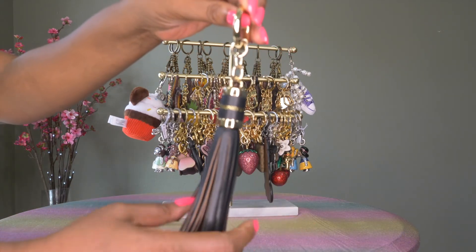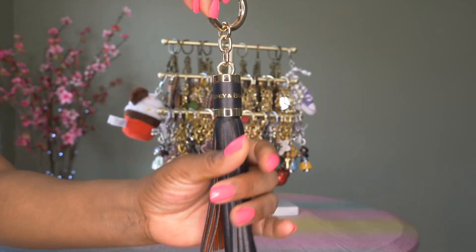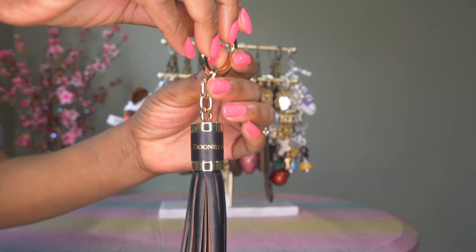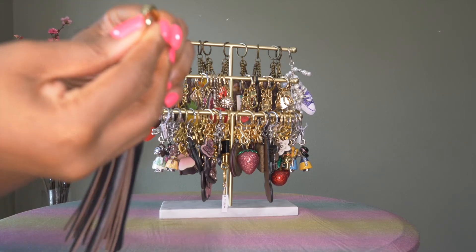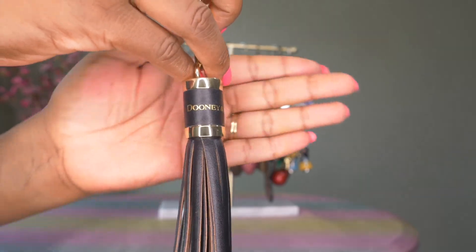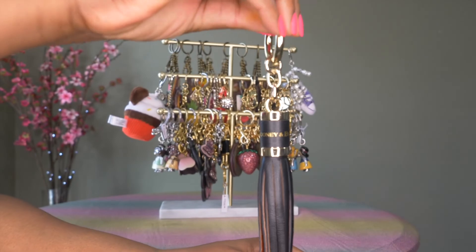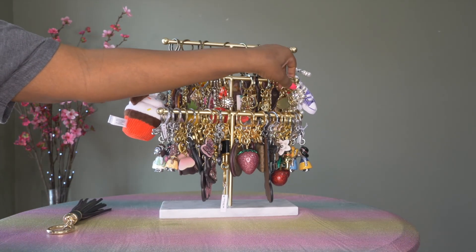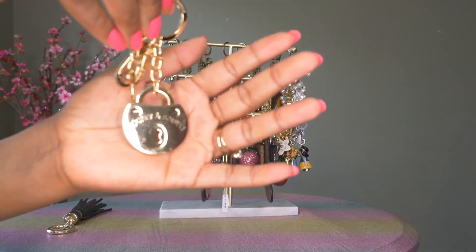This is just the tassel charm — it's in black with gold hardware. It opens up like so and has 'Dooney and Burke' on the front. That's charm number one. Dooney and Burke charm number two is the lock — the logo lock. You can see it has the lock as well as a key.